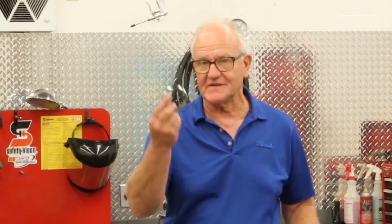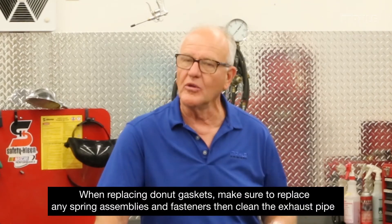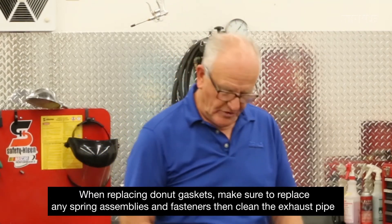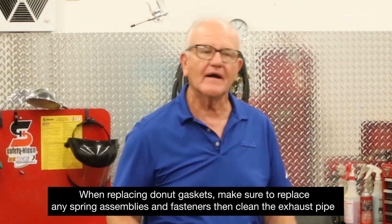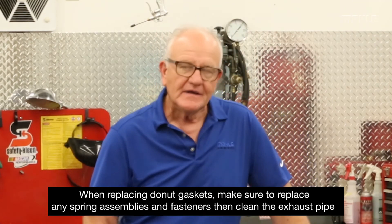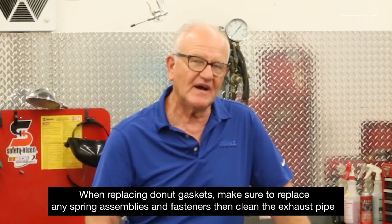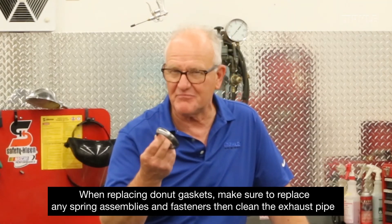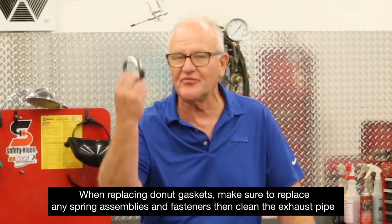When you go to replace them, chances are these vehicles are a little bit older. One thing you probably wouldn't think about is that the spring portion is actually pretty important. Because of all the heat cycles, even though the graphite can certainly take the heat, the spring no longer has the quality needed for recovery. So when you go to replace one of these in a later model car, it's in your best interest to find those springs and replace those fasteners.